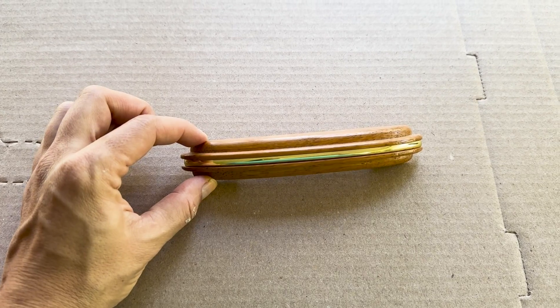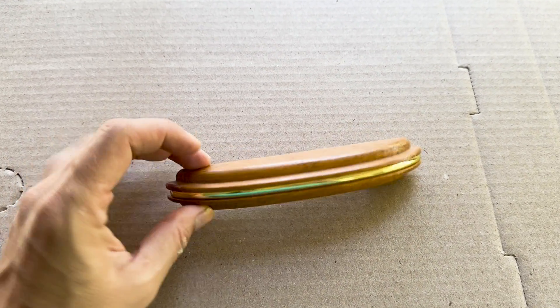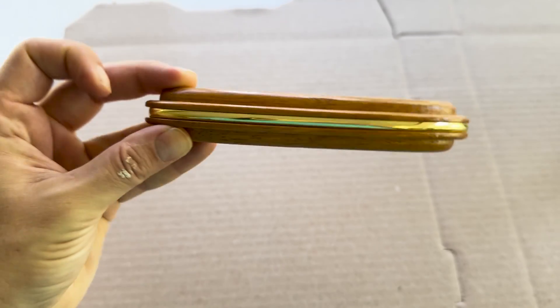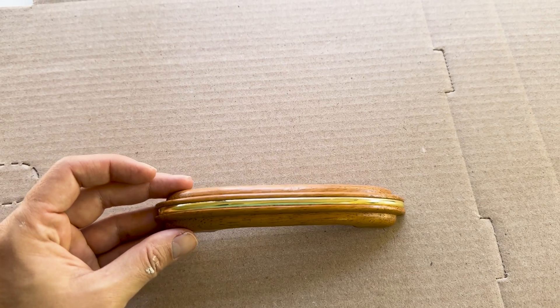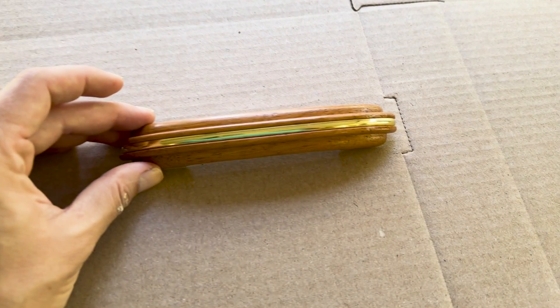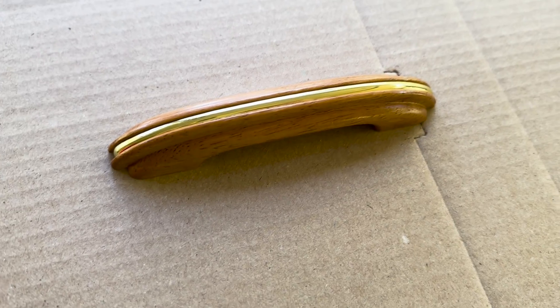One thing I've got to figure out is how I'm going to paint the wooden areas of these handles without getting paint on the brass. I have a steady hand but I don't think it's steady enough to get into those cracks, so I'm thinking I'll try painter's tape — use a razor blade and cut a tiny little strip. I'm gonna give that a try.